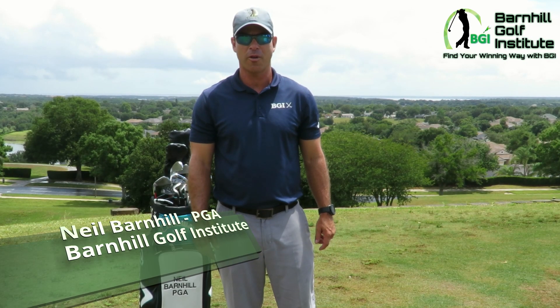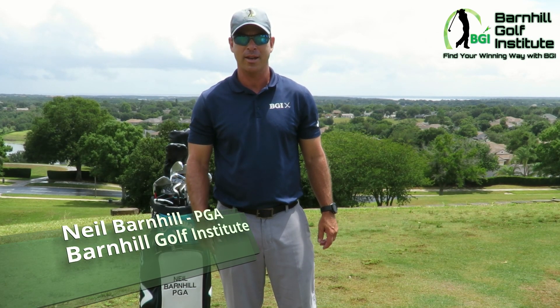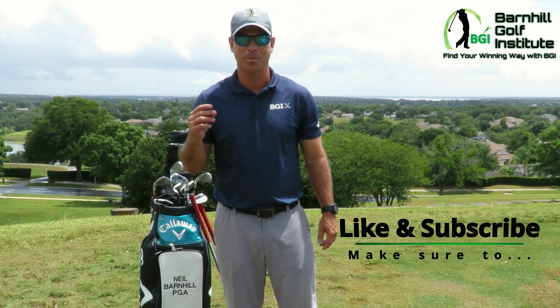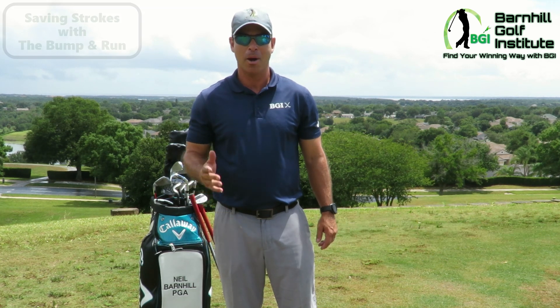Hey everyone, this is Neil Barnhill from the Barnhill Golf Institute helping you find your winning way. Today I want to go over a very important part of the game that can save you strokes immediately, and that is the bump and run.